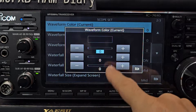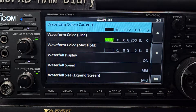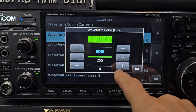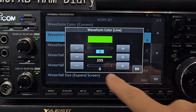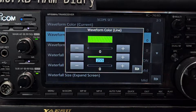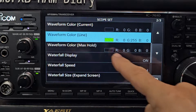Turn them all off — they're all on zero, which makes it black. Waveform color line: tap it and then turn the top one and bottom one off to zero. Then the middle one — tap it and then just go all the way forward with the plus or the VFO until you see the nice green.